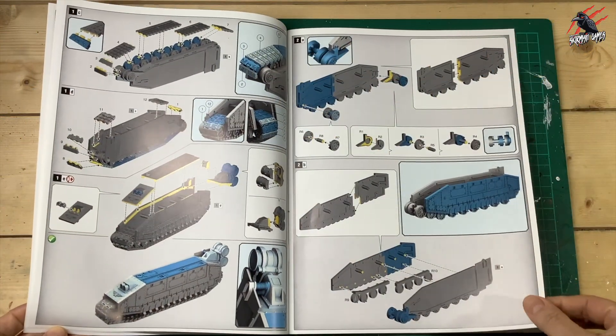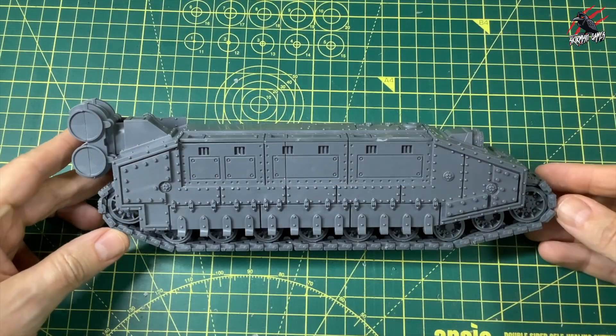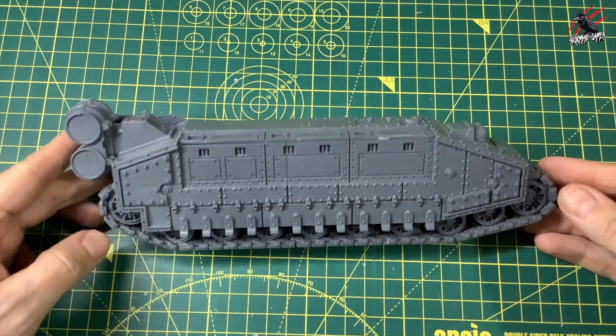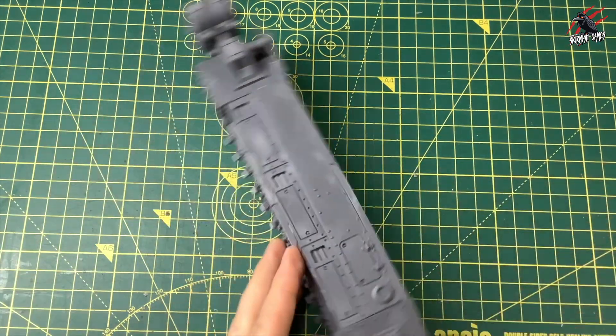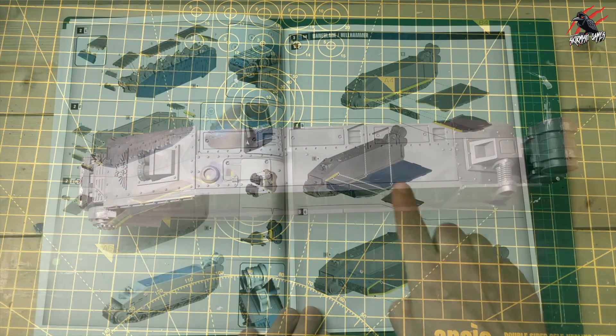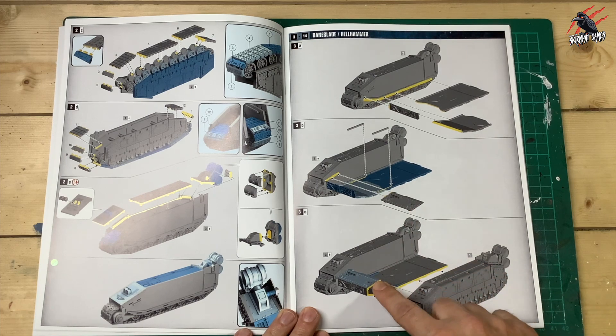Now I've gone through the first section building one side of the tank. Here's what one side will look like when it's complete — real nice chunky pieces, and just getting them all trimmed in one go really speeds up the process. I do that with the opposite side of the tank and then move on to this section, remembering not to glue that piece in — that's really important.